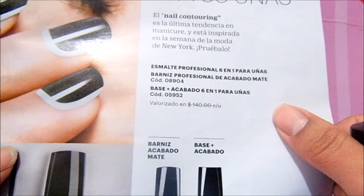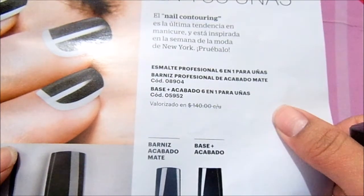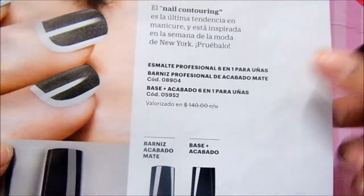Esmalte profesional 6-in-1 for nails, barniz profesional de acabado mate, base acabado 6-in-1 — no, this one is the barniz profesional de acabado mate.